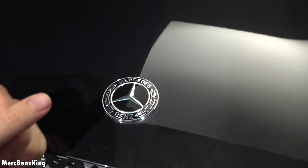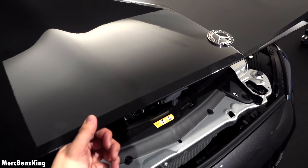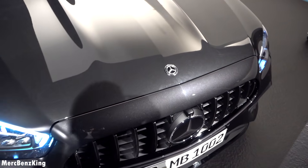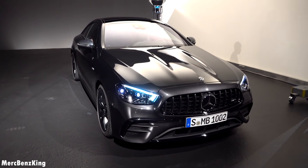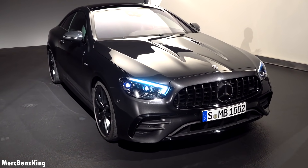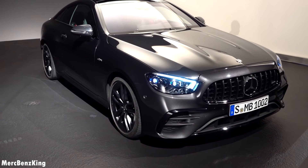Below the safety assistance camera, you can see a camera for the MBUX. From 0 to 100 kilometers an hour in just 4.3 seconds, and the top speed is 270 kilometers an hour if you have the AMG performance package.